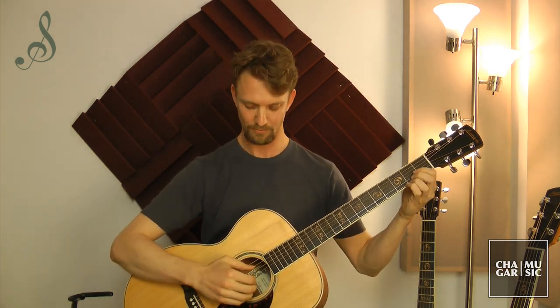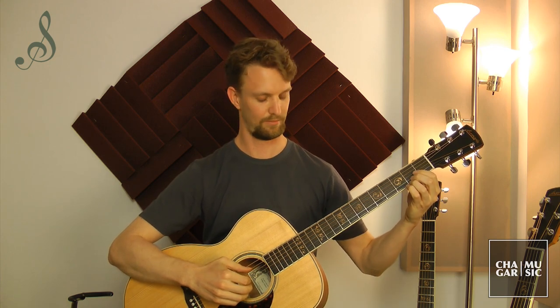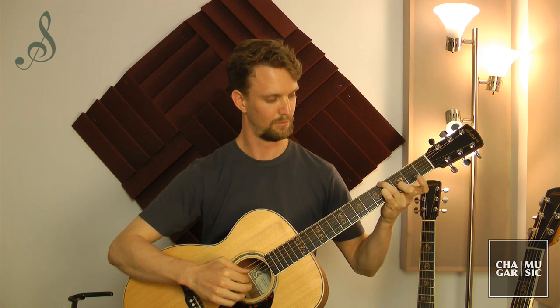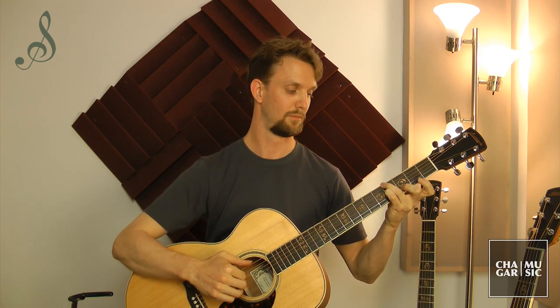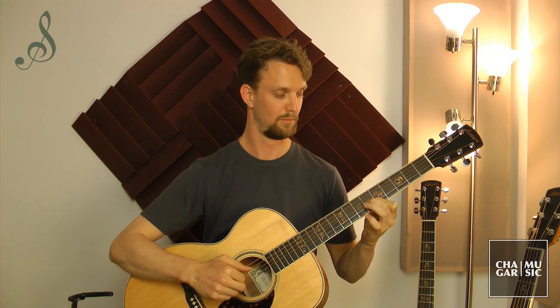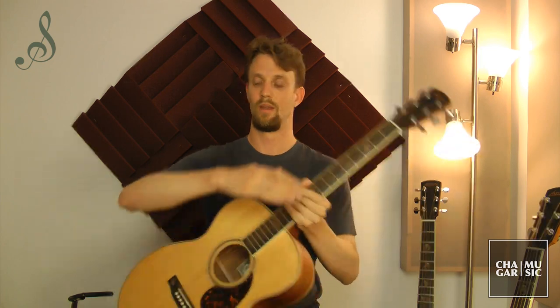For our last test of sound I'm going to do a little bit of fingerstyle. I'm going to choose a classical piece by Carcassi — it's from Opus 60, it's kind of popular among classical guitarists, and I'll play just the first few bars. Now let's try the OM. I think this guitar is best suited for this sort of music. Very clear and balanced.